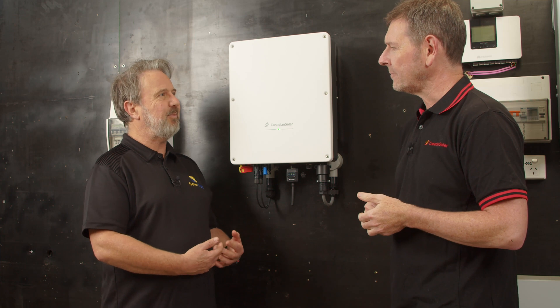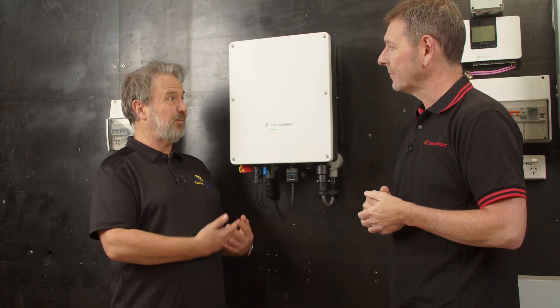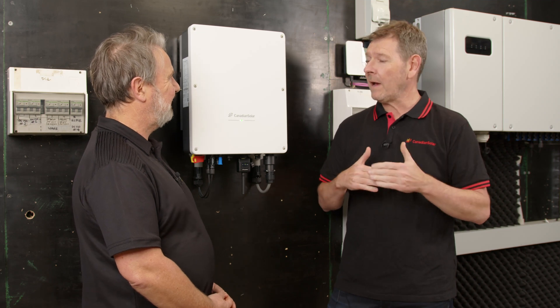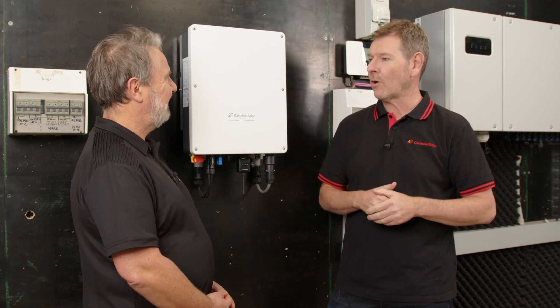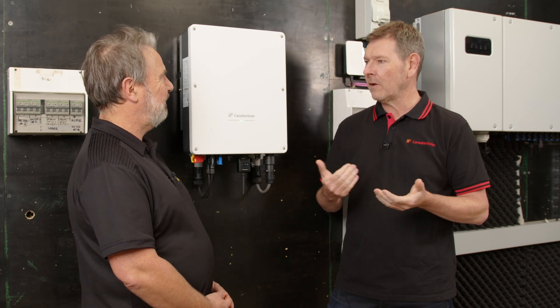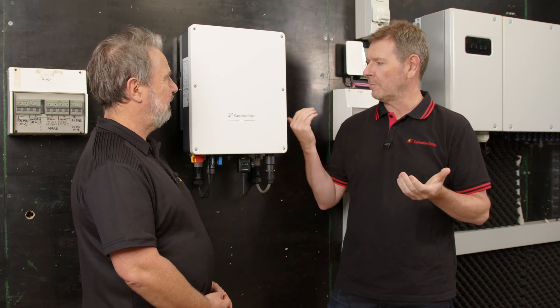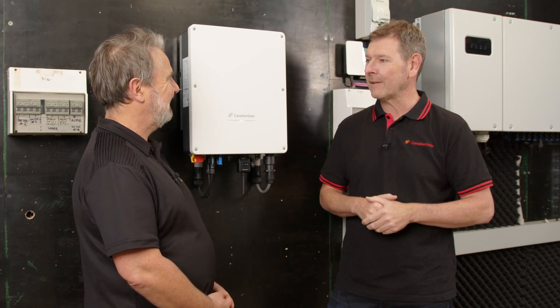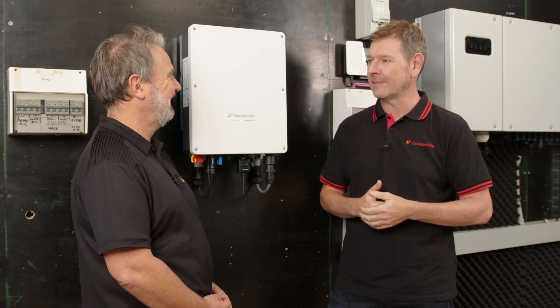If there's a problem, will you actually pay the installer to replace the unit? Absolutely. Not only will we pay them — I think it's the highest compensation in the market. We understand time is valuable, and should it be a problem we've created, we want to take ownership, sort that out, and make sure they're well compensated for it.